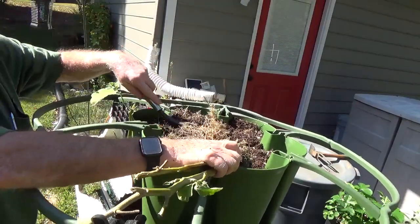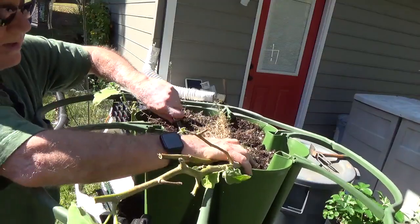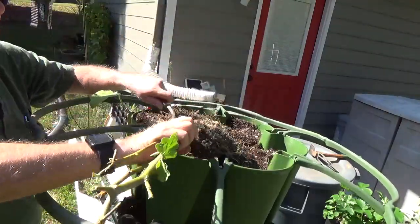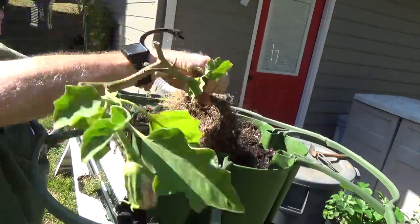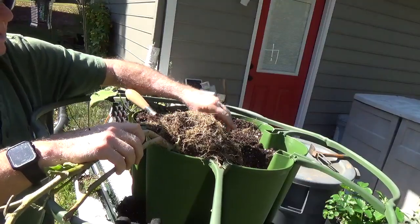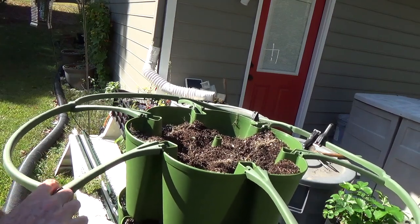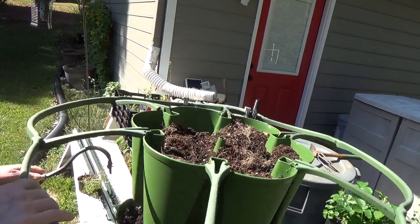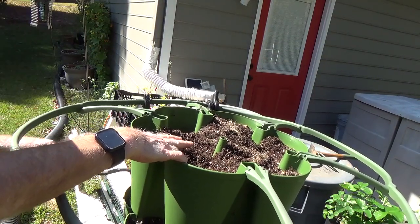These are rooted in so tightly, it's probably telling me I don't want to put eggplant in here next year. They grow just fine in the ground or a pot — it's more of an experiment than anything else. Wow, what a root structure. Now I've got two green stalks. I'm going to put some of my strawberries in this one, up in these top sections, so that as they do runners and dangle down I can root them in some of the lower sections.